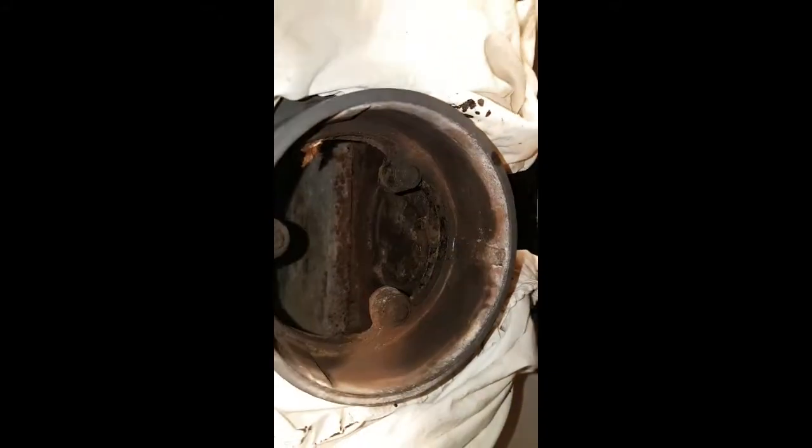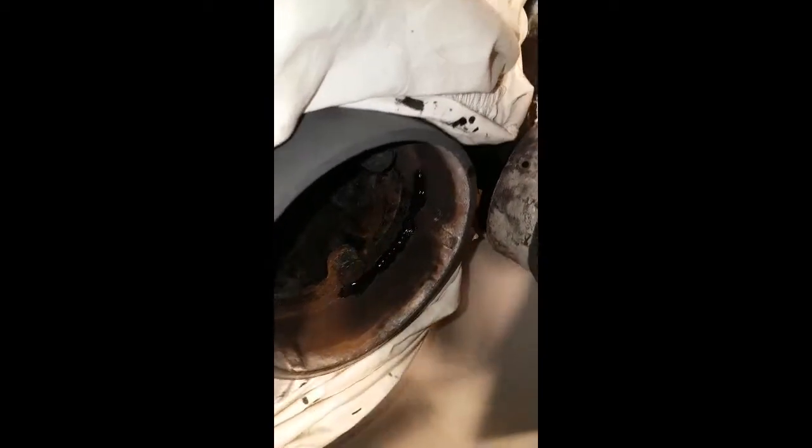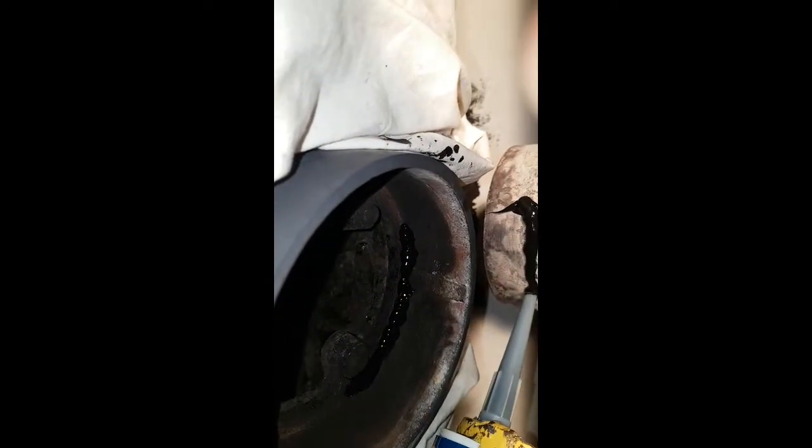Now I need to seal the pipe — the flue pipe to the stove pipe. I bought some 1500-degree resistant silicon. I'm going to apply a bead all the way around, the whole 360 degrees, and then apply the same again here all the way around 360 degrees.